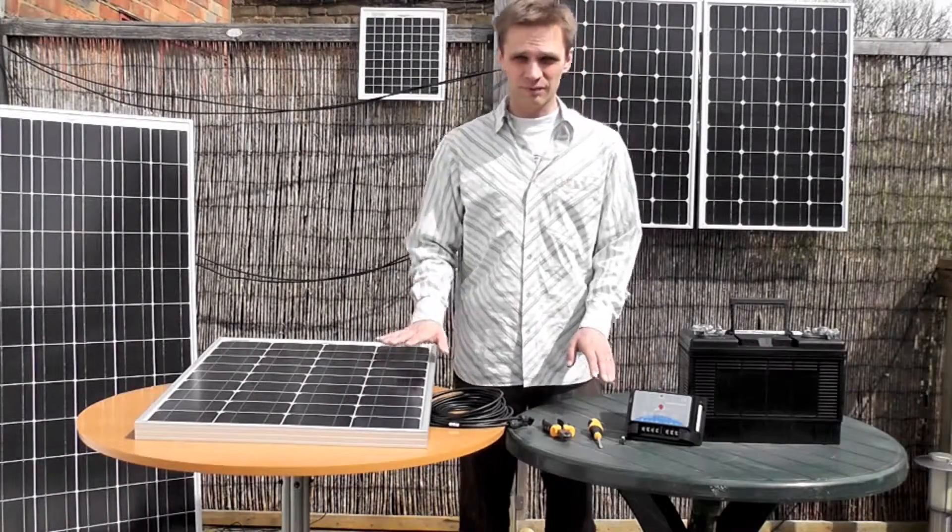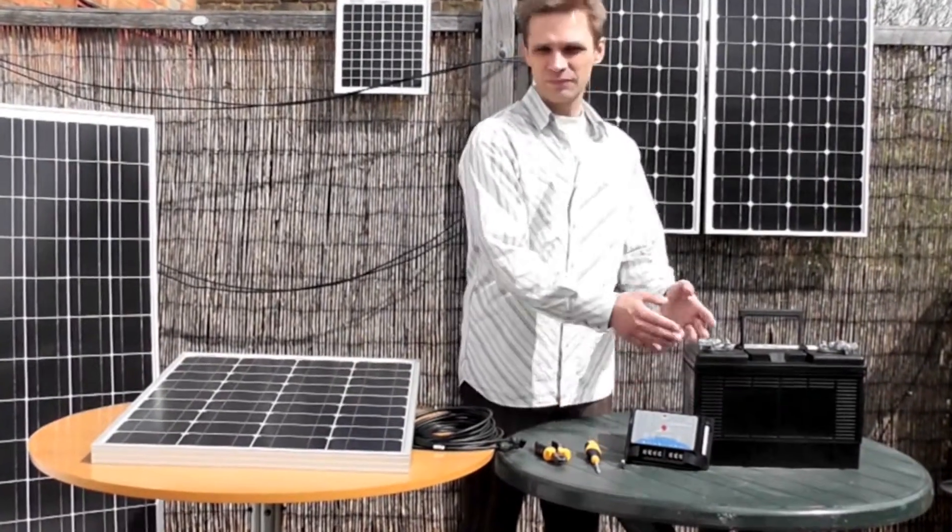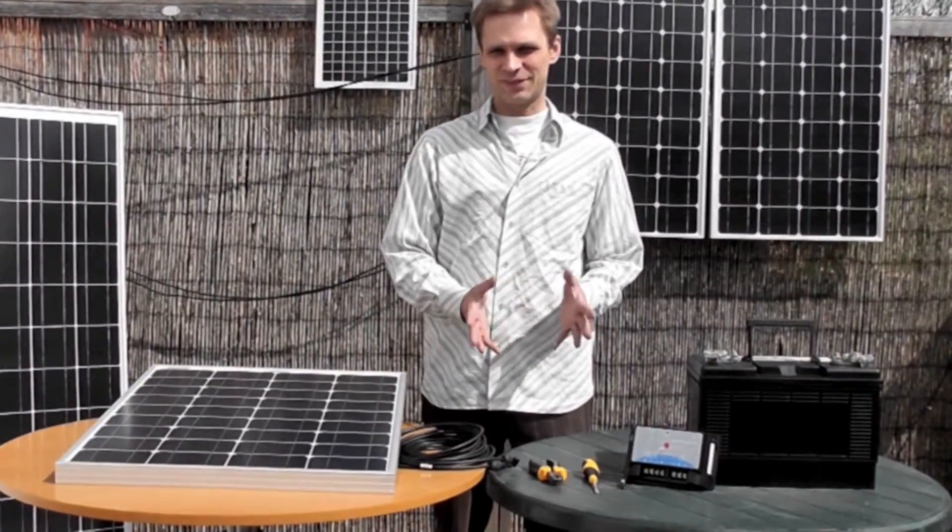All you need is the charge controller, the panel, wire cutters, screwdriver, and your battery. So here's how we go about it.